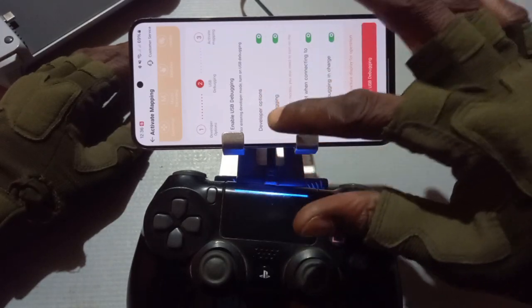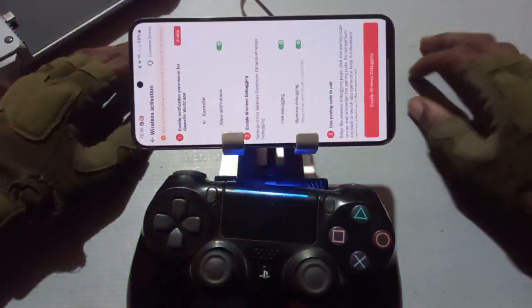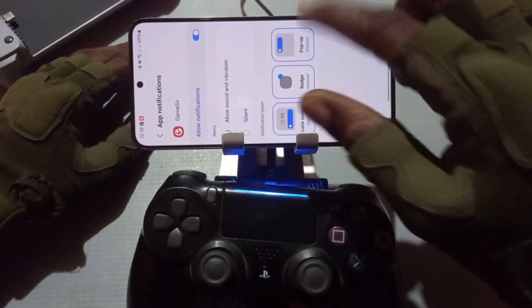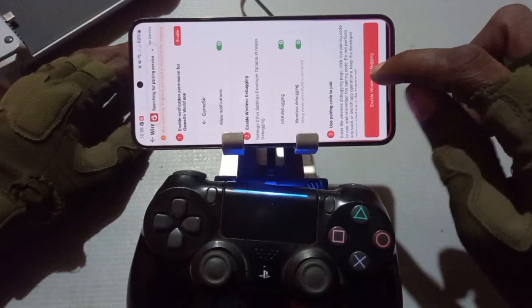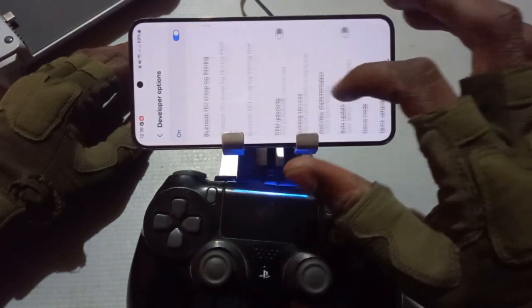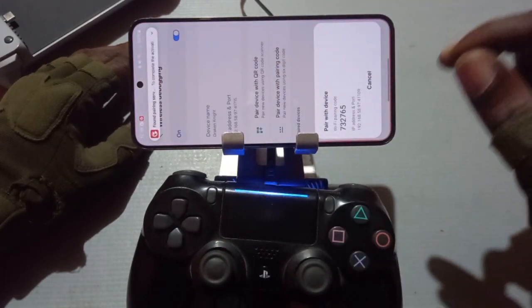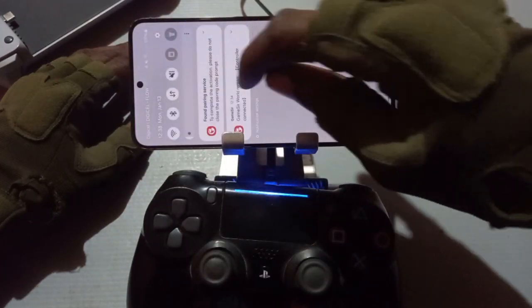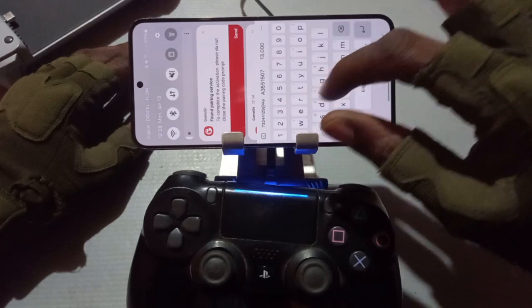So now we have the mapping configuration. We need to activate the mapping. It says you have to enable developer options and USB debugging. So we click USB debugging, and then you notice it says searching for pairing service. Make sure you have notifications enabled. Go back — it still says searching for pairing service — that means you have to click on wireless debugging.